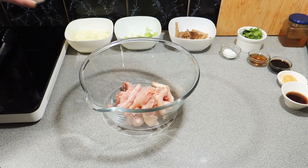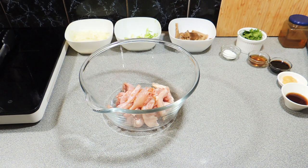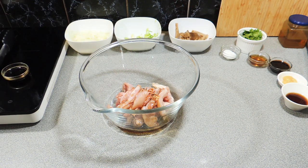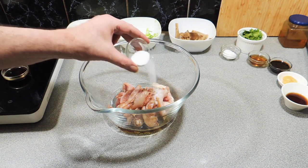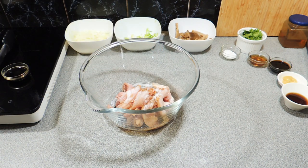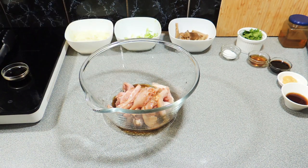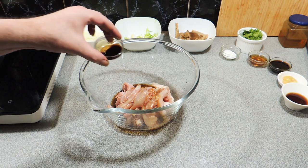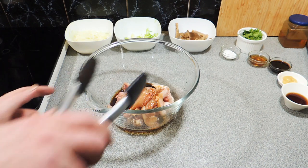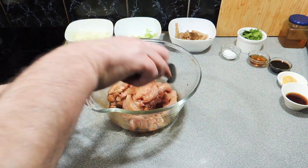I do keep oyster mushrooms in the cupboard, believe it or not. First I'm going to make a marinade. I'm going to add in around about half a teaspoon of sesame oil, about a tablespoon of Shaoxing wine, a tablespoon of good quality soy sauce, and a tablespoon of white sugar. Nice and easy — stir that up, cover it, and put that into the refrigerator for at least 30 minutes. Leave it a little bit longer and it works out even better.